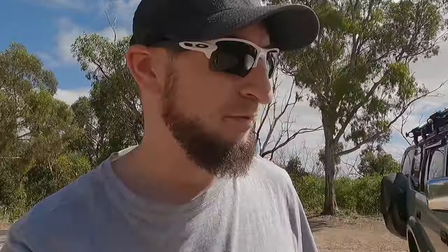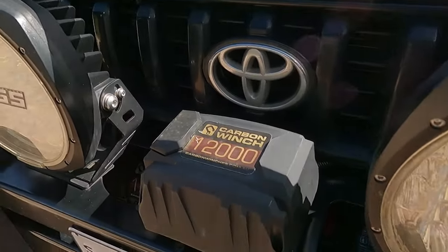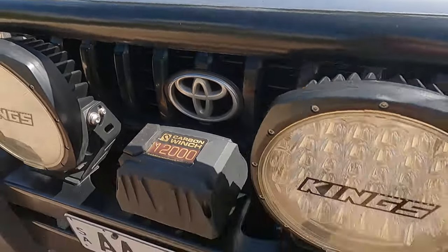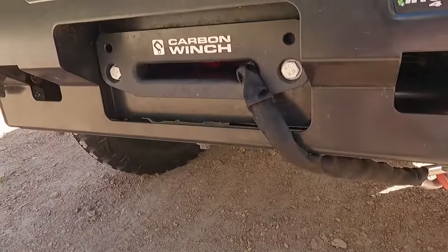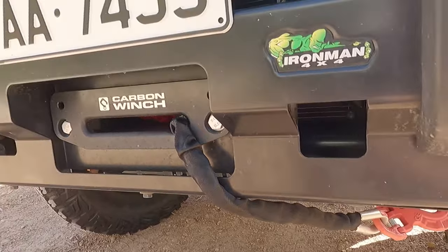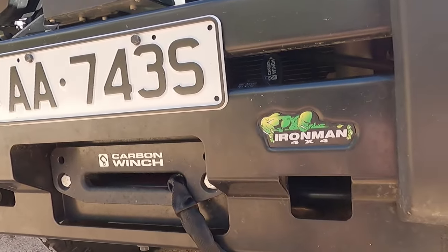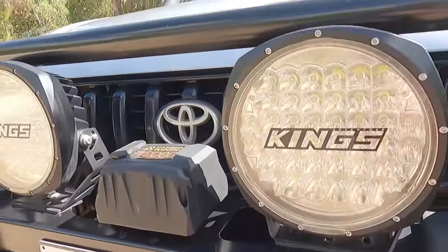That's all my updates. I do have a carbon winch installed now. That's down here — it's a good winch, reliable, works first time, not a problem. I do have to get rid of those Kings lights at some point.